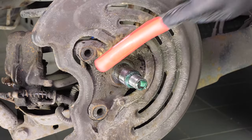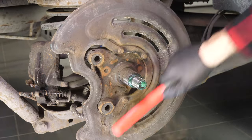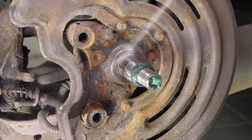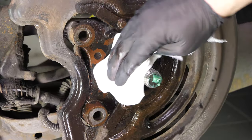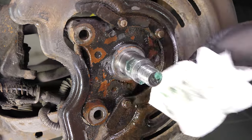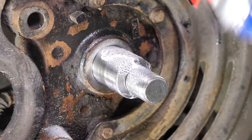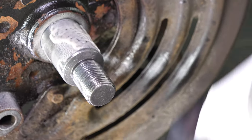Clean the ABS sensor using brake cleaner and a piece of tissue. Grease the axle hub where the disc is assembled. Make sure to properly clean the threading on the disc.